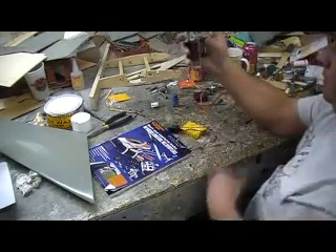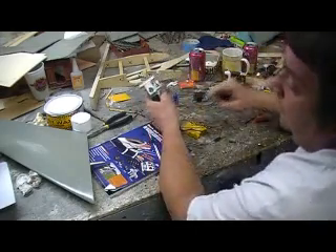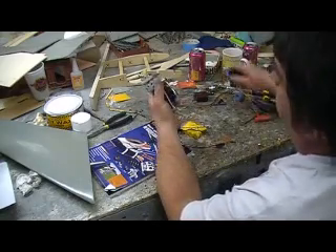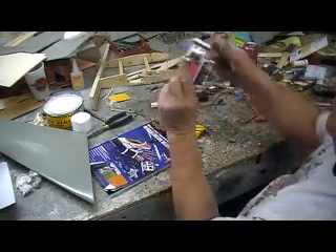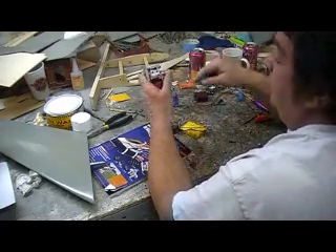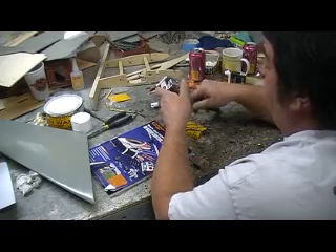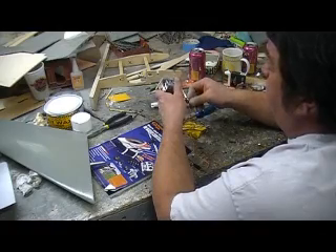Easily taken off for transportation. That's some pretty good bottom bone there. Me and Paul sat and drew this up - that swing mechanism and everything - drew it up on a piece of paper. Then the first one was a little bit too short.